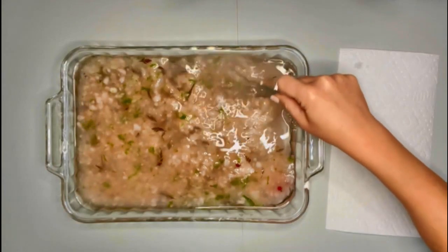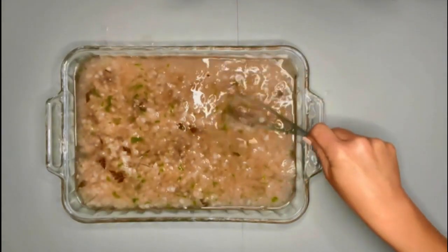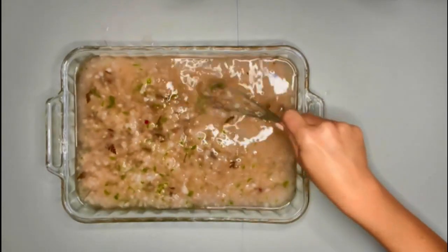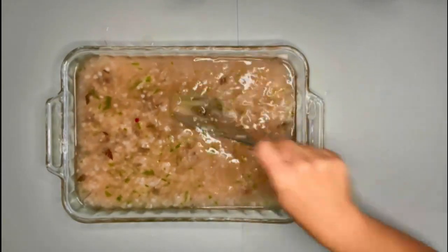Make sure you do this project in an area where you don't mind if it gets wet. I think I have the pulp broken up as much as it's going to break up. So I'm going to take the paper mold, fill it with some of the pulp, and we will start making our paper.